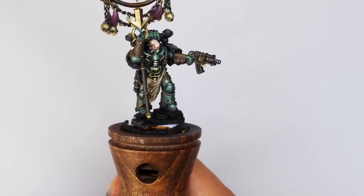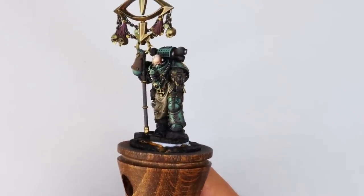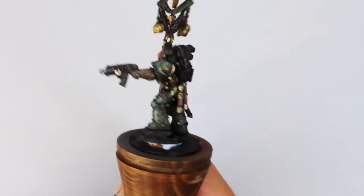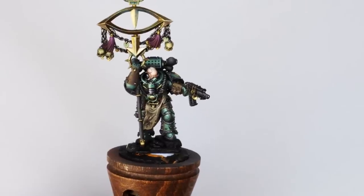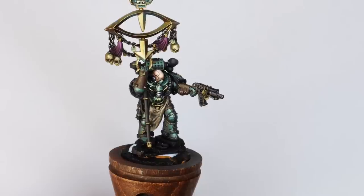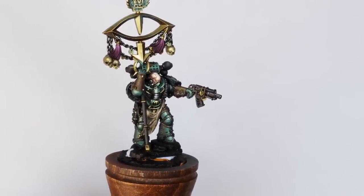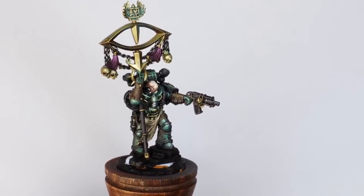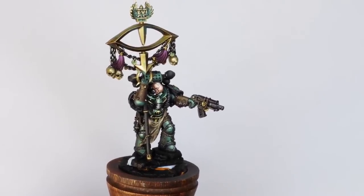I absolutely love the sculpt on this face — it's so cool, really evil looking, and really crisp. It was an absolute pleasure to paint and I was really surprised how easy it was. In terms of how many paints we're going to need, it's very few processes. Hopefully this is a simple approach you can use for your armies or display characters, taking more or less time depending on how important the model is.